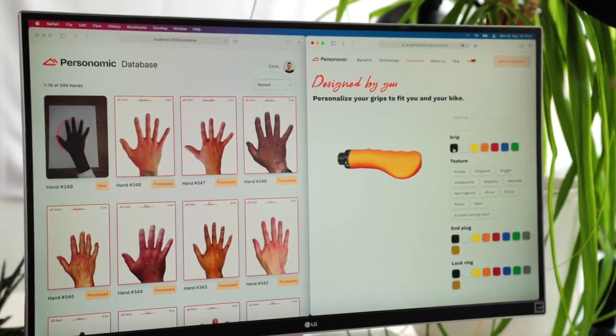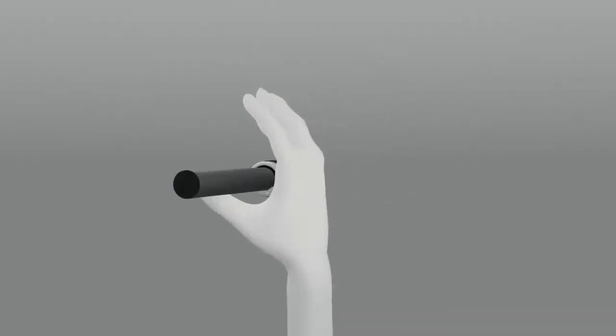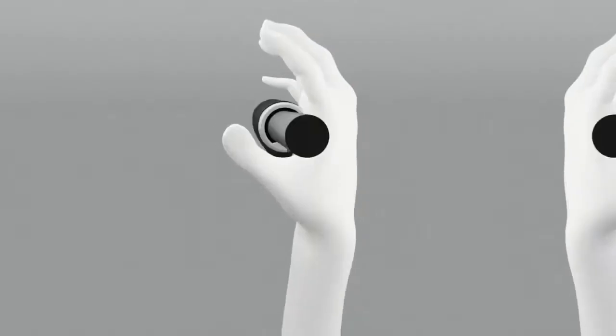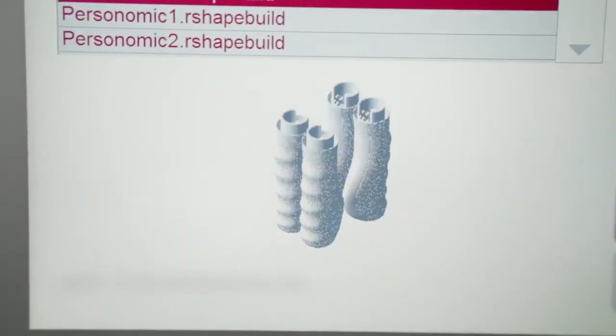Once we receive your order, we calculate how the grip needs to be shaped to fit your hand exactly. Our software generates a freely movable 3D model of your hand and simulates the ideal gripping position with a virtual handprint. Now the grip goes into production — first, we print the individual mold with a 3D printer.